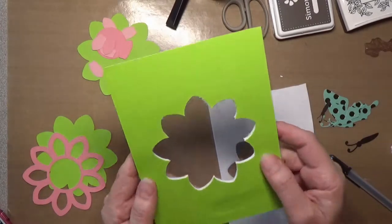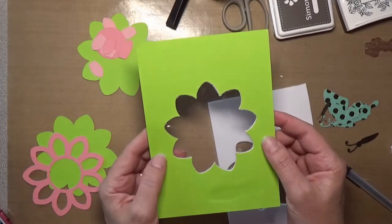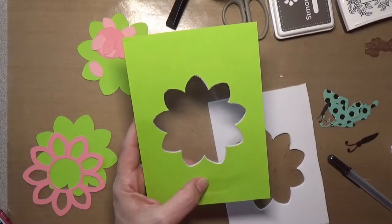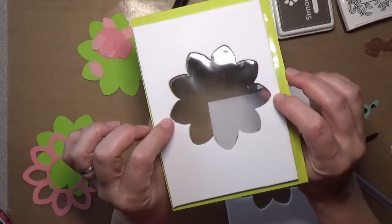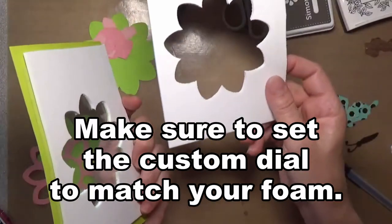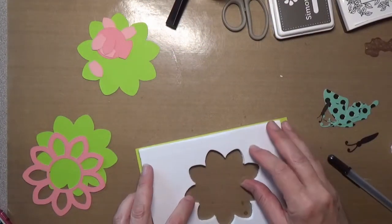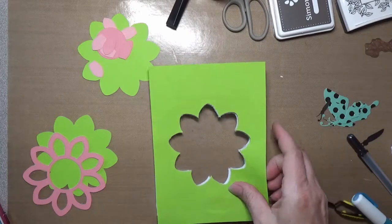I'm doing a flower design, so I just searched Cricut Access for the flower shape that I wanted, set my card size, and cut my flower out of it. Then I took fun foam and with my Cricut I cut the same pattern out of two pieces of fun foam. What I'll do is glue those together and fill in here with my sequins and everything to create my shaker bits.